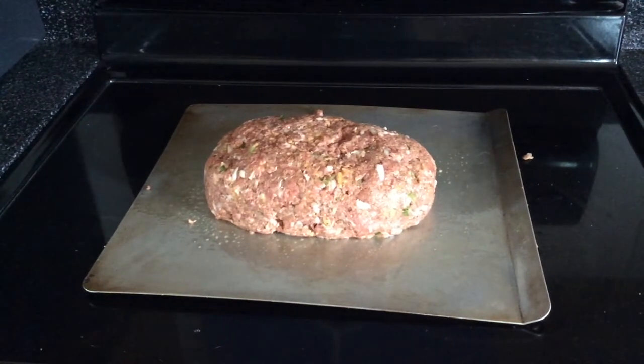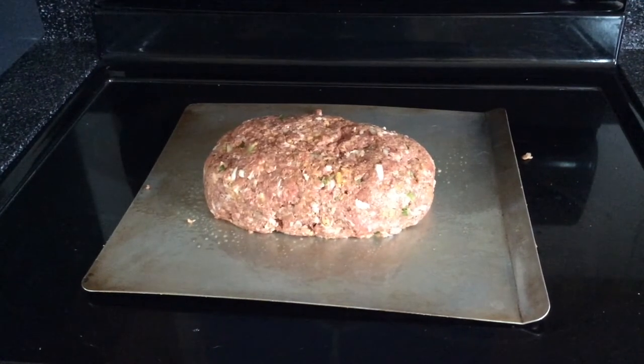Good afternoon, we're back — another cook, another meatloaf. We're going to do today on the Oklahoma Joe's Highland.